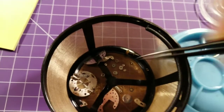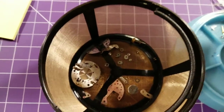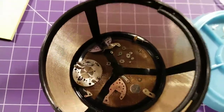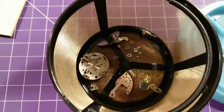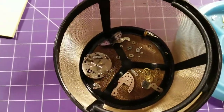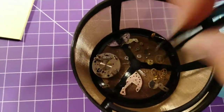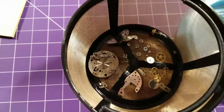Once the basket is introduced into the cleaning fluid, the parts kind of float for a couple of minutes before settling, so there's really no rhyme or reason as to how everything goes in — as long as you're putting them in carefully, that's all I'm really concerned about.